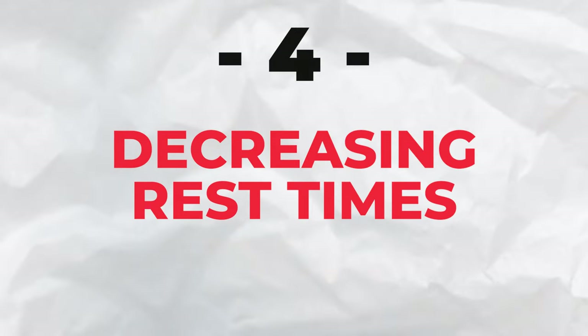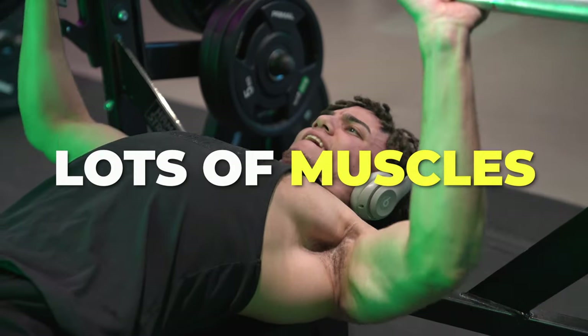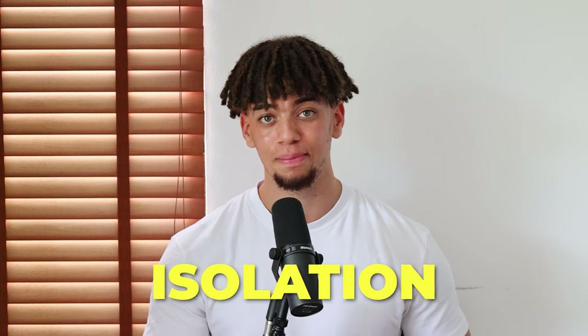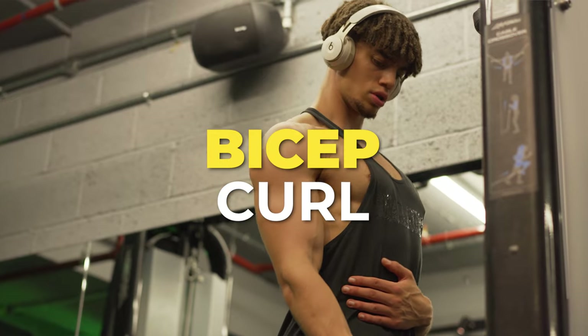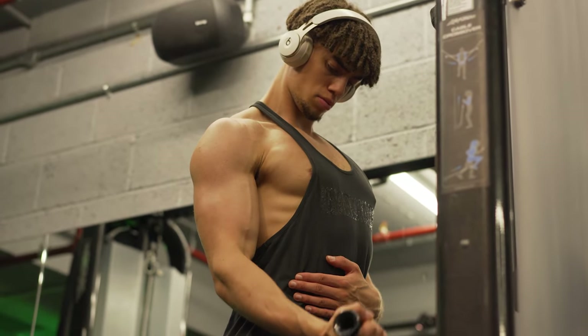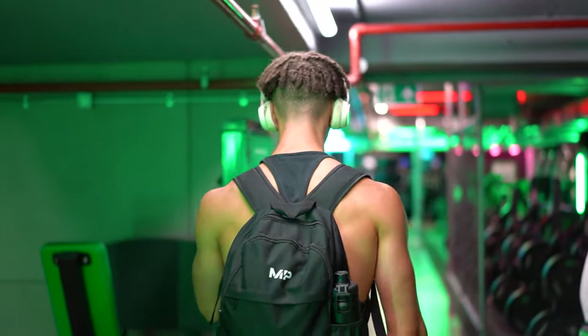Number 4 is decreasing rest times. I don't typically do this much with compound lifts, as these require a lot of energy and target lots of different muscle groups — you need a good amount of rest for your muscles to recover. However, with isolation movements you can decrease the rest time. For training arms, for example, with a bicep curl and tricep extension, I would do a superset — no rest intervals, just go straight from bicep curls into tricep extensions. This reduces time in the gym and makes the session more intense.